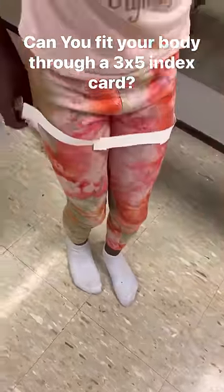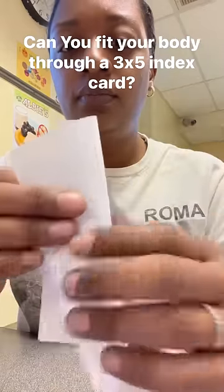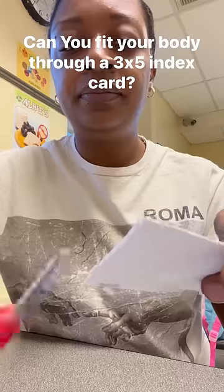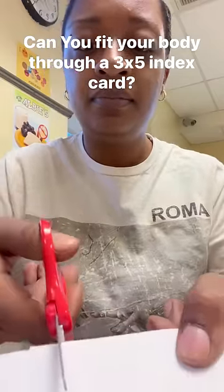But the goal was to only use one index card. So what you do is fold the index card in half long ways — hot dog ways — and you do this after you let the kids try to figure it out themselves. So after you fold it in half, you just cut some slits in it.